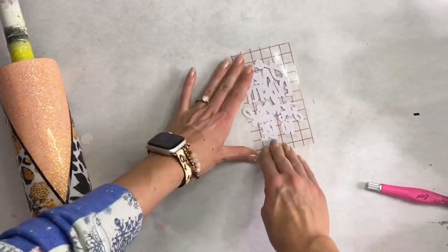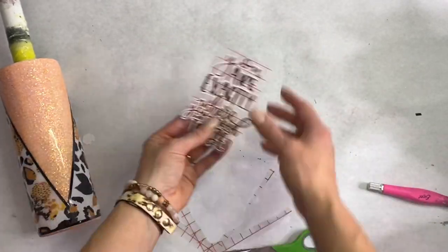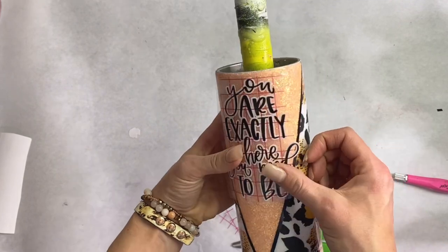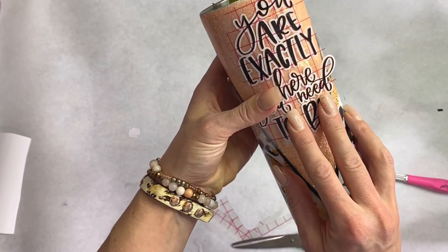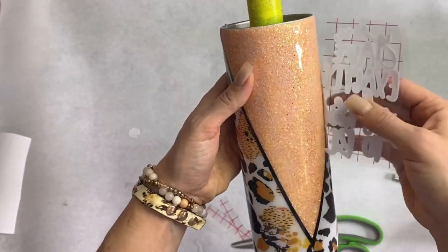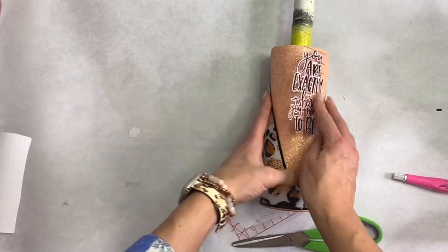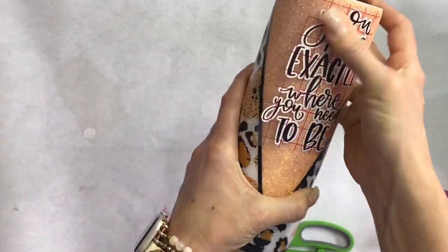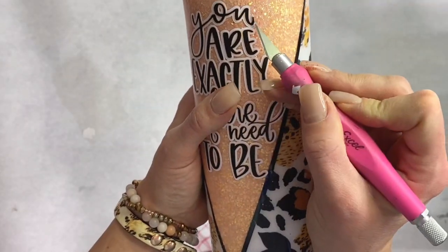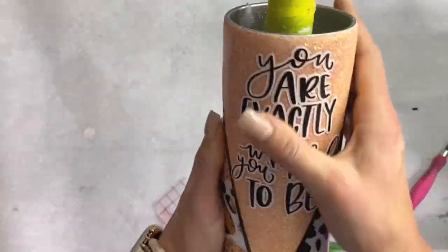To apply it to the tumbler, I'm going to use the hinge method like I do on all my other tumblers — I have one little edge exposed and the rest has the backing on it. I'm lining it up centered in that V, and I did an overlap onto the black pin striping. I like the way it looks, but if you want to make the decal a little smaller, that's totally fine. Each cup is your own, so you can do whatever you'd like — take from this what you will.